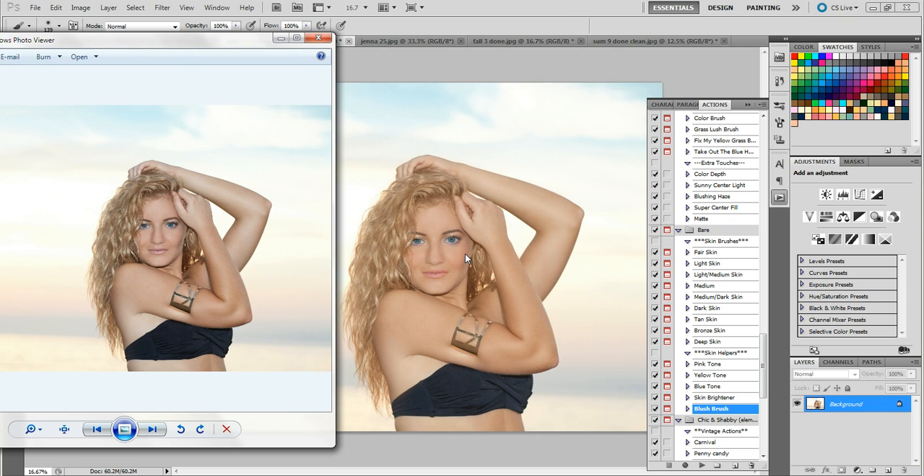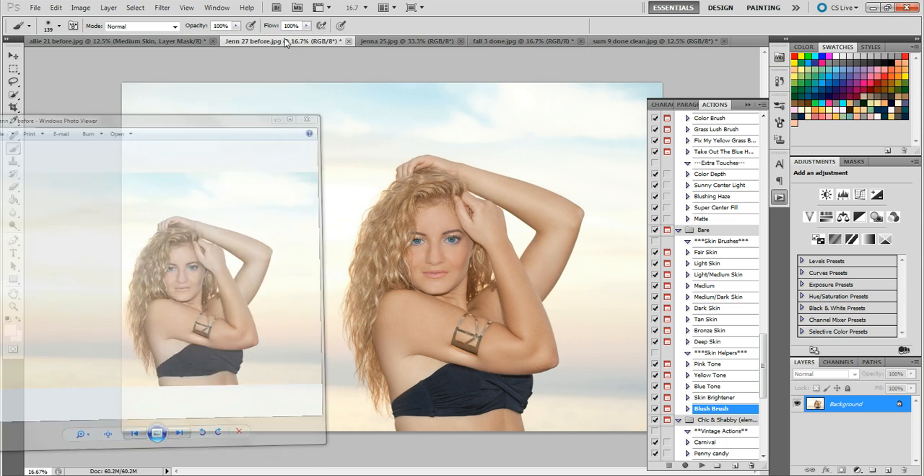Here's the before and here's the after — her skin looks so much better. It looks so much more lively, very vibrant, and just beautiful. I love these actions; they're so helpful.